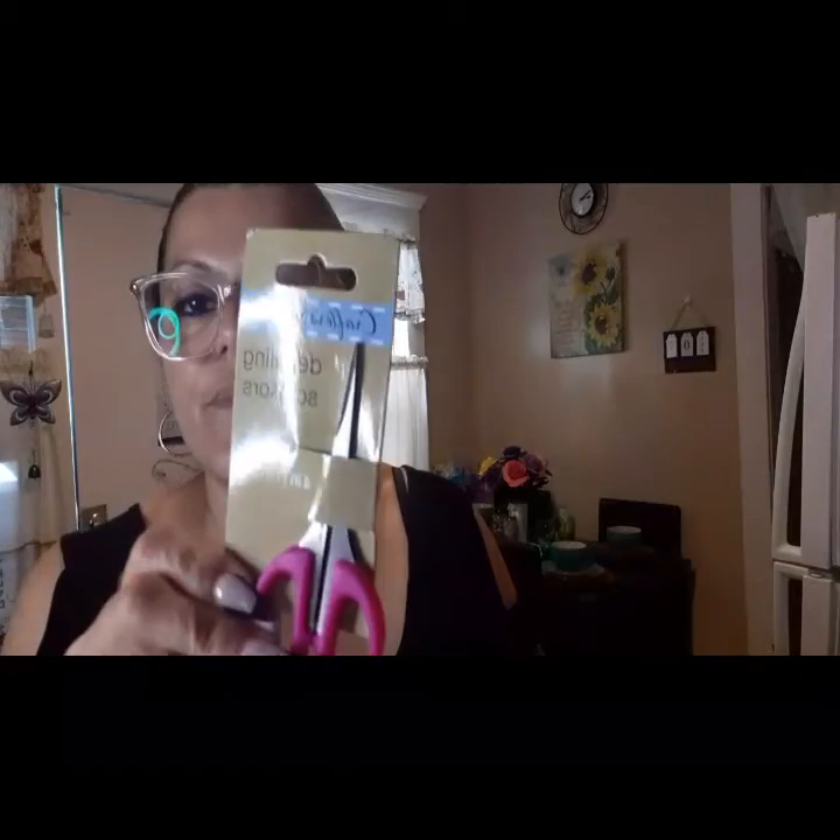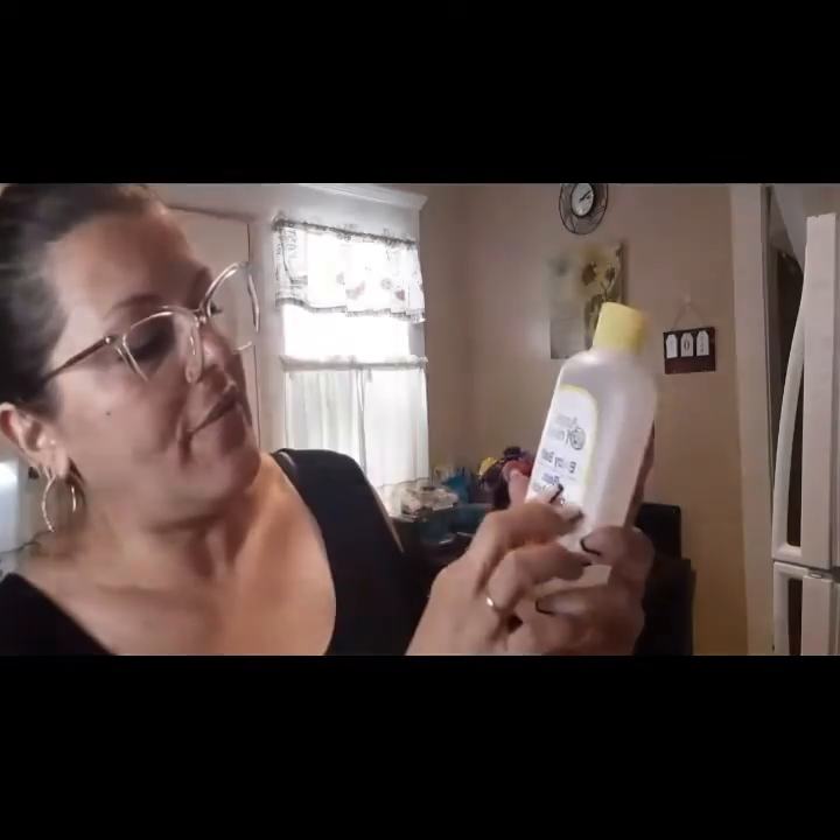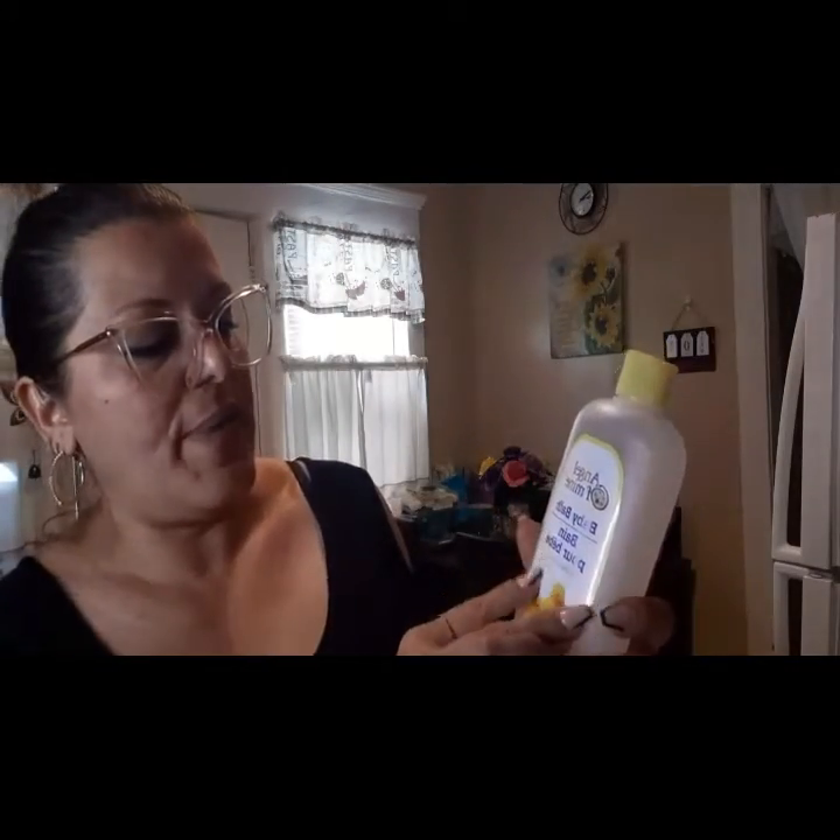Then I picked up the detailing scissors so whenever I do any crafts I can have my tools ready. And then I picked this up for my grandson, the baby bath — and this is 15 ounces.